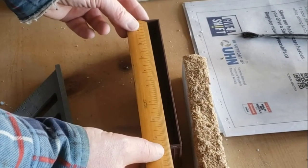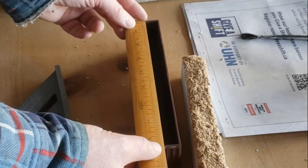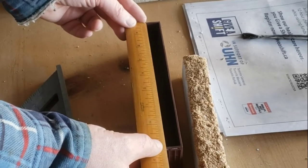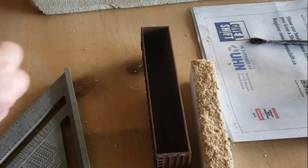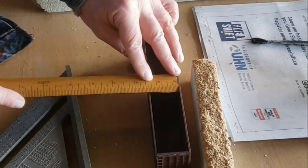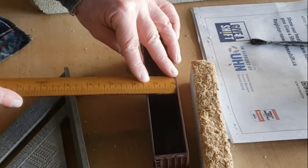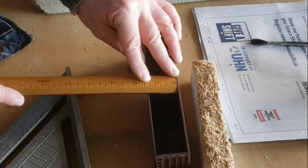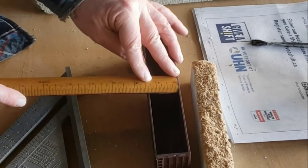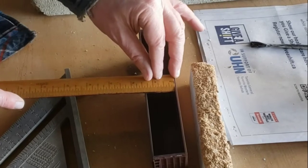So basically the length of the interior of the car is about eight inches, eight and an eighth. So we're going to go eight inches even. Width-wise, it's about one and five-sixteenths, so we're going to go about one and an eighth.